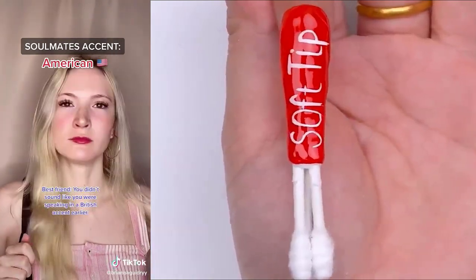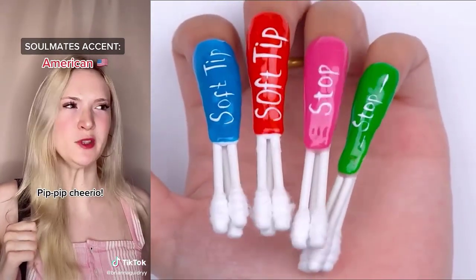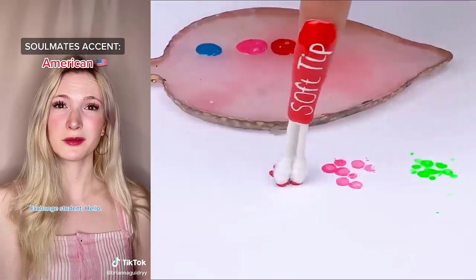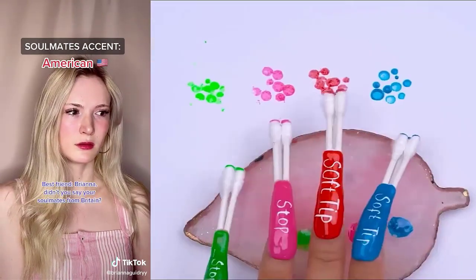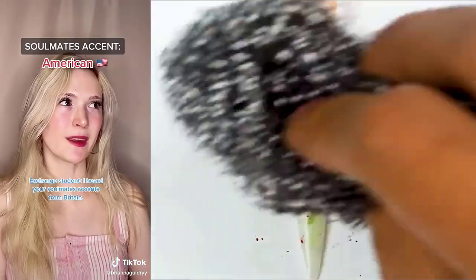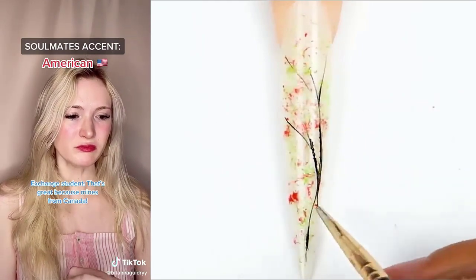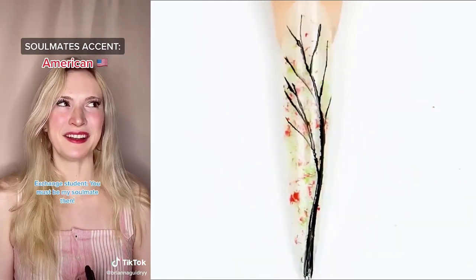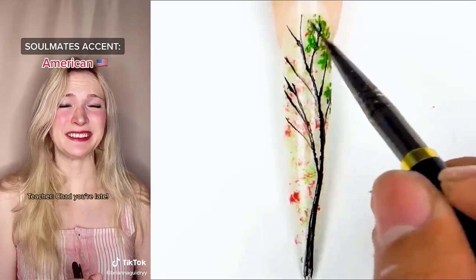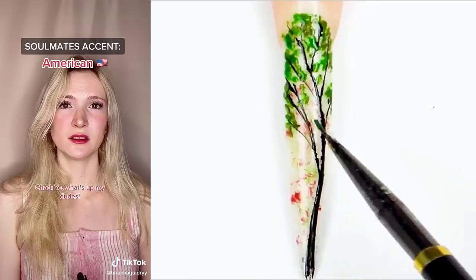You didn't sound like you were speaking in a British accent earlier. Well, I was. Pip pip cheerio. Class, we have a new exchange student. He's from Britain. Hello. Brianna, didn't you say your soulmate's from Britain? Aw, that must be your soulmate. I heard your soulmate's accent's from Britain. Mm-hmm. That's great because mine's from Canada. You must be my soulmate then. Yeah, maybe. Chad, you're late. Class, we have another exchange student from America. Yo, what's up, my dudes?